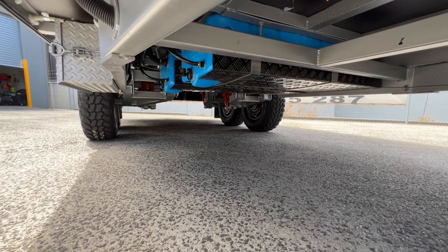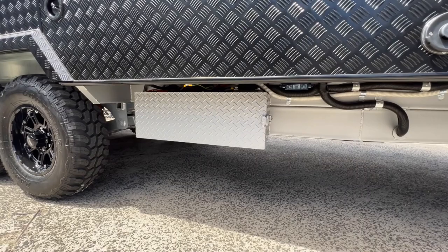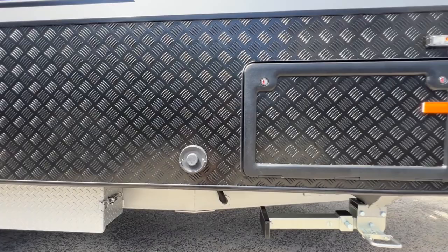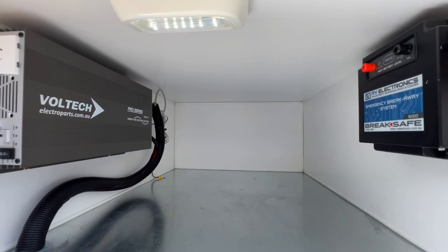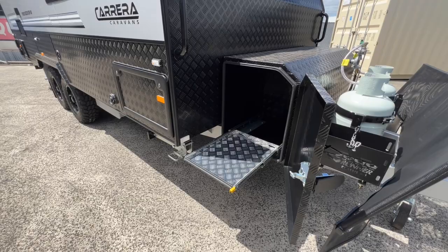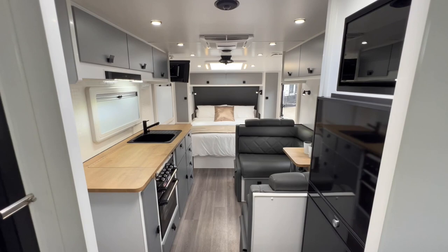The 210 litre fresh water tanks are covered with checker plate protection. The 220 amp hour iTech lithium batteries are mounted in an external battery box on the chassis rail on the driver's side. There's an outlet for the optional Truma gas ducted heater. In the driver's side tunnel boot, because the van has the slide-out kitchen on the other side, you get a partition in the centre. The brake safe unit is on the right, and this van has been optioned with a 2000 watt Voltec inverter, positioned on the tunnel boot wall with an LED above it.